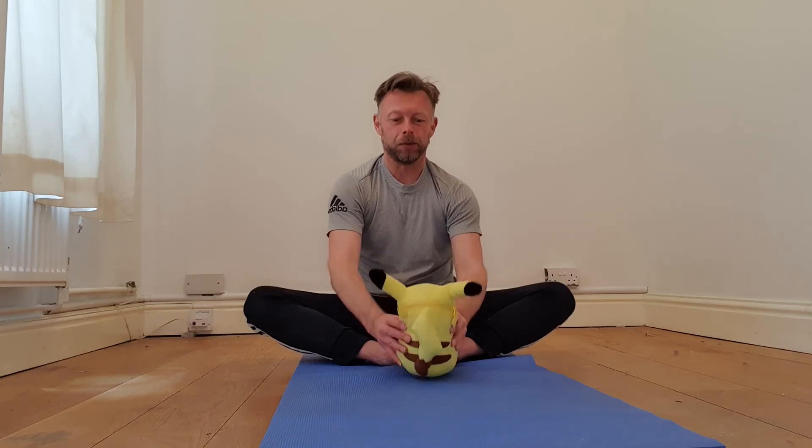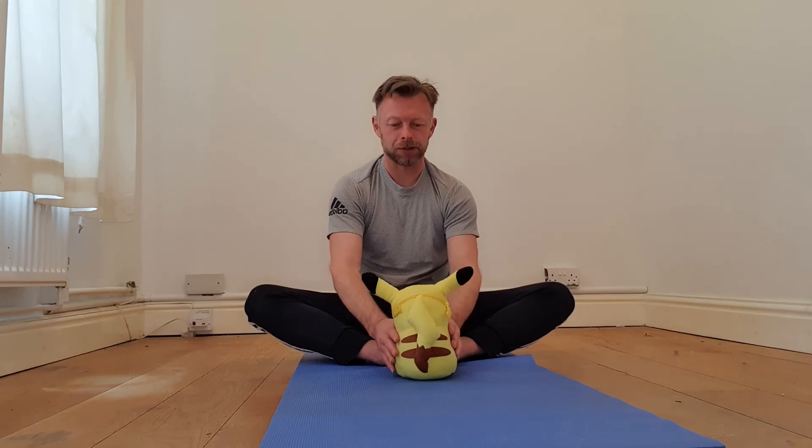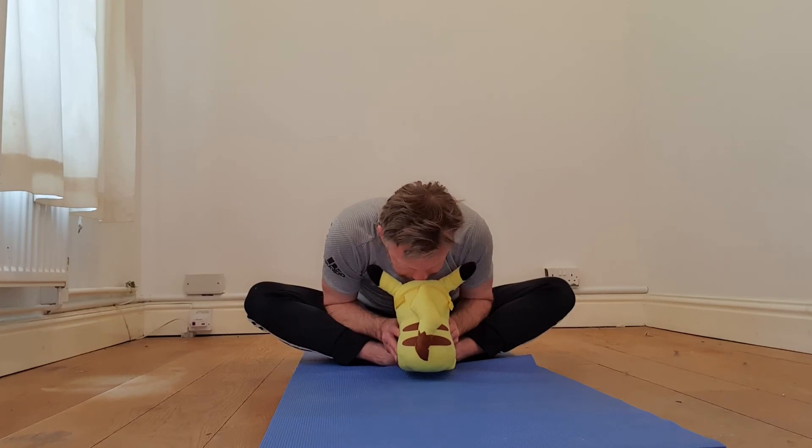Pikachu wants to have a go! So we'll get our cuddly toy and pop him just in front of our toes so he can see us. Then let's see if we can put our nose on Pikachu — bend all the way down. That's an easy one! Very good, are you happy now you've had a go? Brilliant.